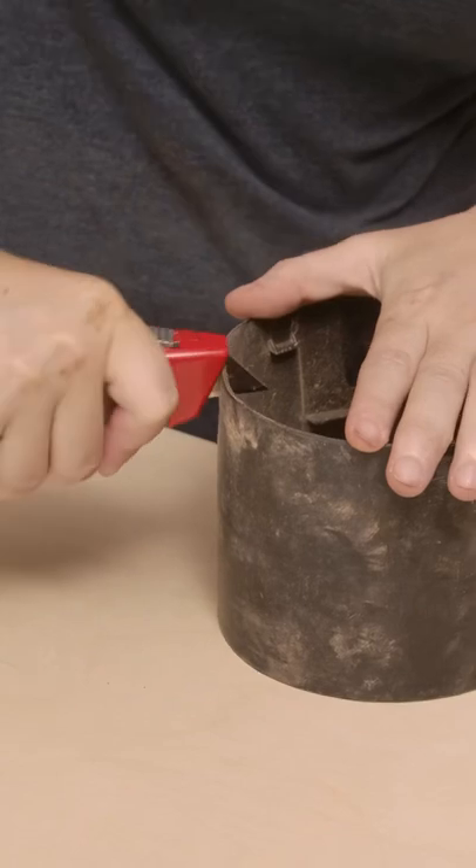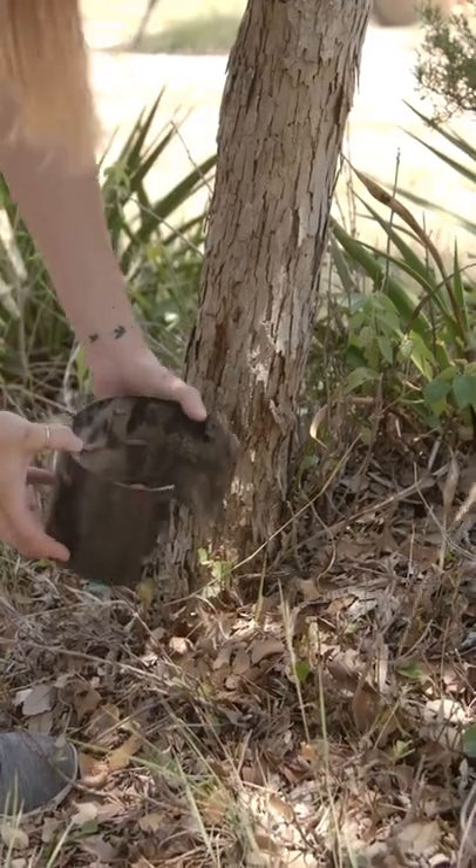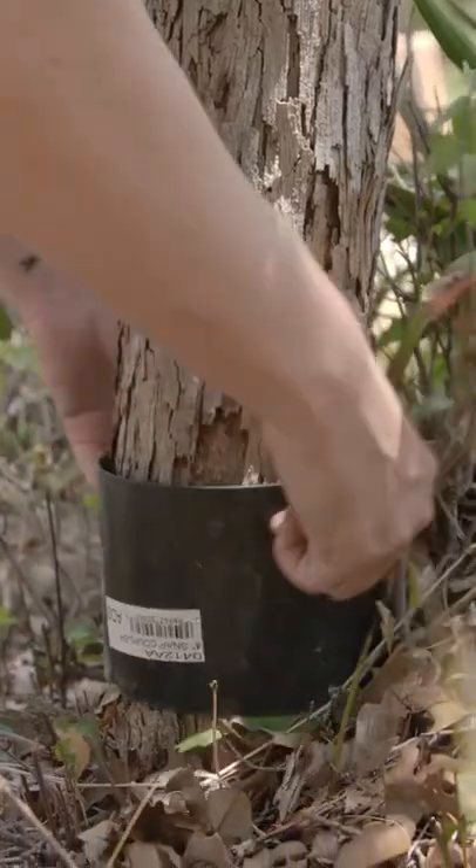To protect smaller trees from getting eaten up, you can grab a coupling from the drain tile aisle, grab a box blade, and cut a slit into it. Now this can wrap around the trunk.